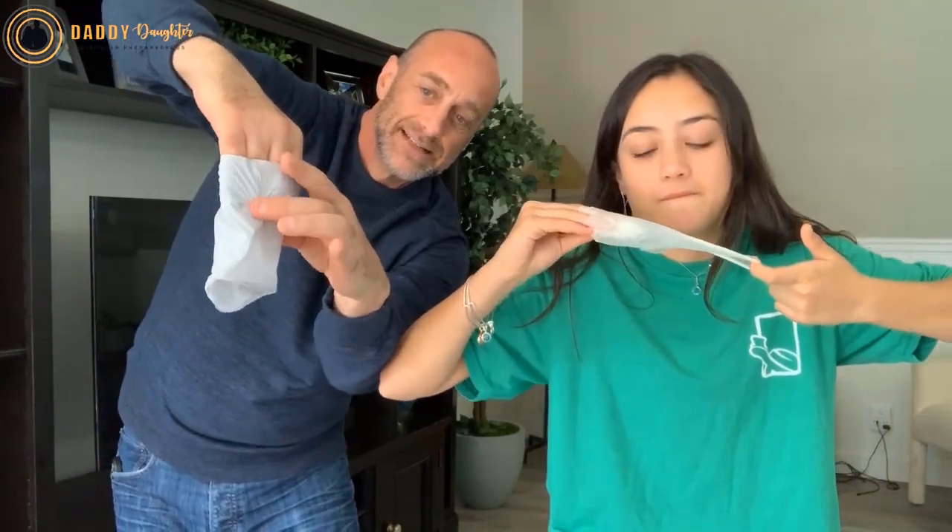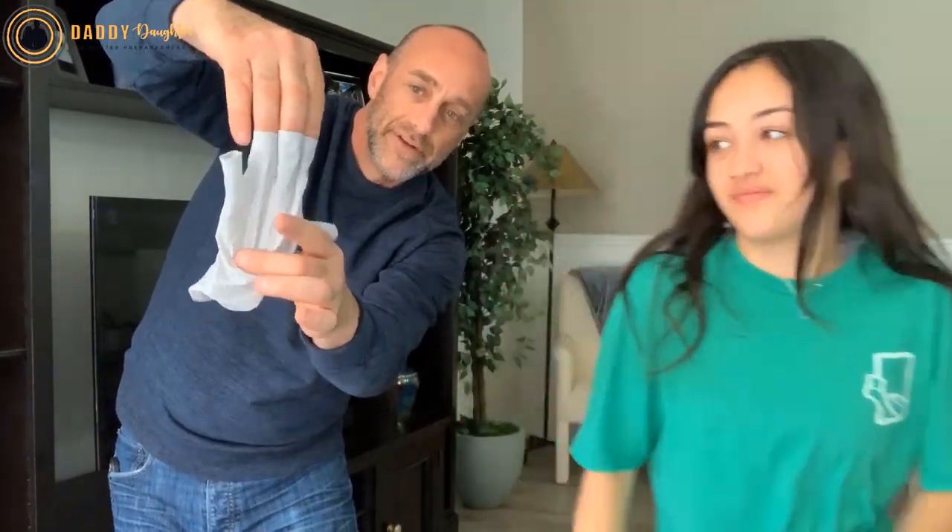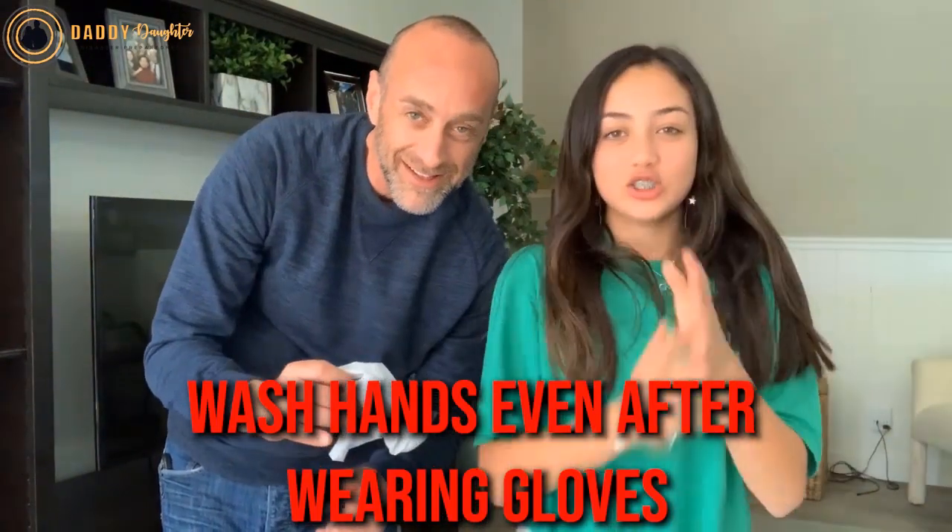Now this is the inside, and you can just roll it off. I almost touched the virus, but everything's contained in there and you haven't touched the virus. Now you just throw this away. You're good with your clean hands. After you take your gloves off and dispose of them, still wash your hands real well.